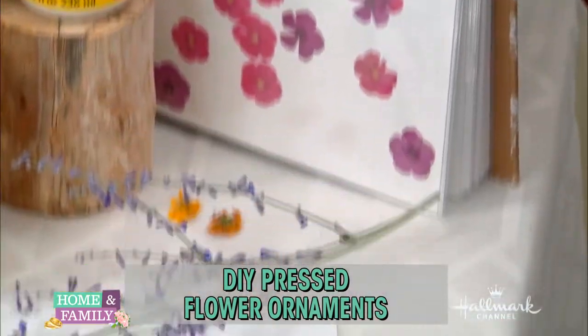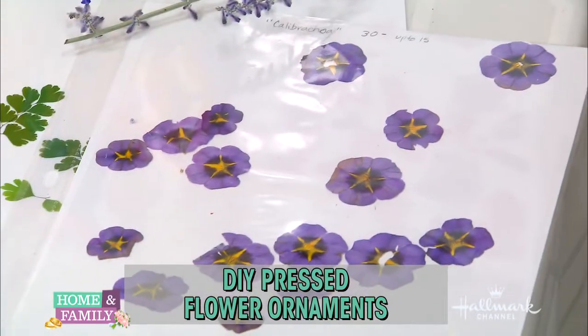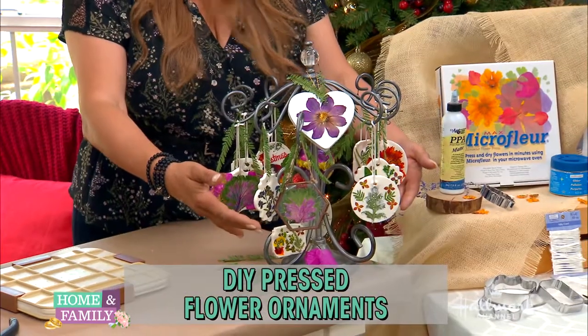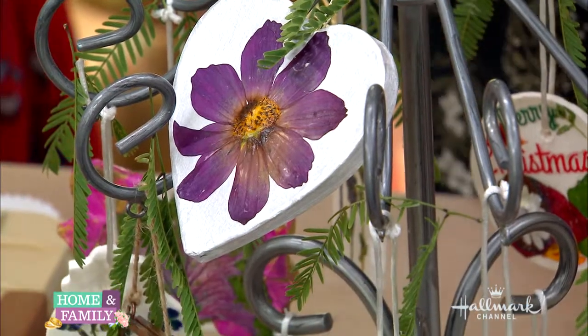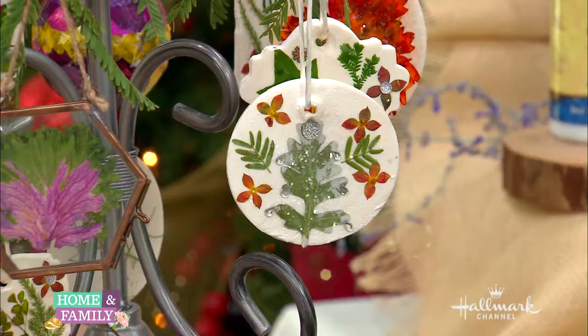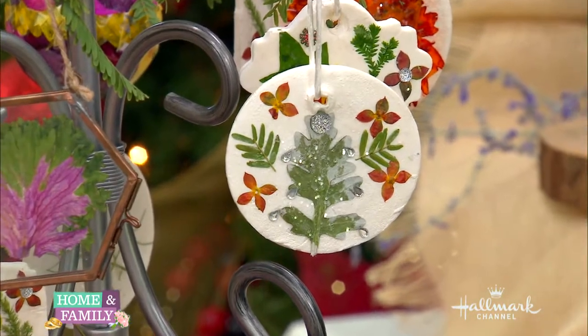But more fun than pressing them is look at what you can make. We've got ornaments, because we're getting ready for Christmas. And just handmade little ornaments — do you remember being a little girl and picking flowers and pressing them in your books, in your notebooks? I was like, if a boy gave me a flower, I would put it on my notebook.